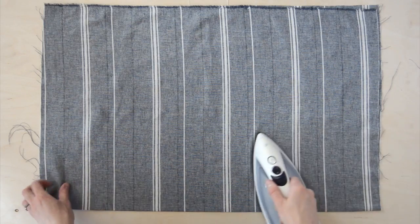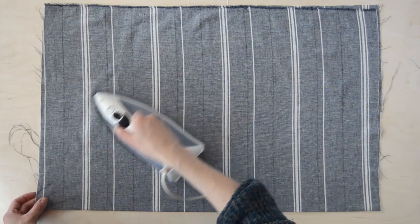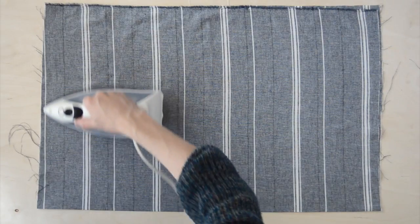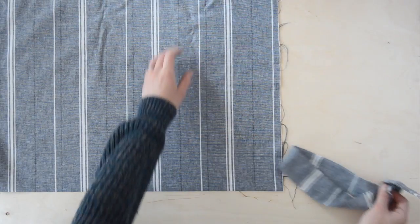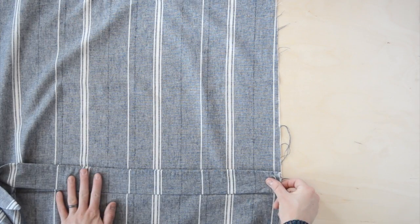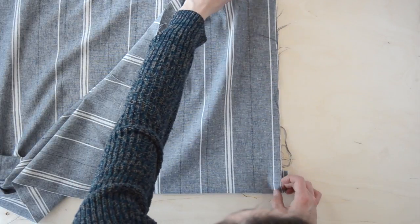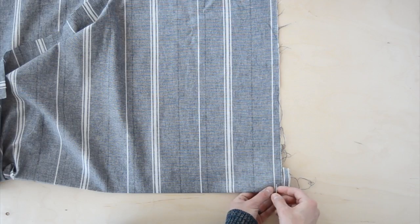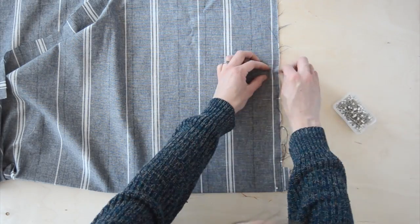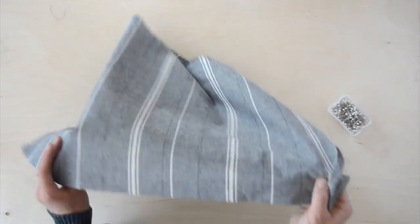One more run under the iron and these straps are done. Now onto the body of the apron. This piece is folded right side in and I ironed the fold flat. I'm using linen so I'm ironing all the time — this fabric basically wrinkles every time I touch it. I opened up the folded fabric and positioned one of the straps inside, so that once everything's sewn and turned right side out the straps will be on the outside. I pinned the strap in place then pinned up the whole side, and did the same on the opposite side.